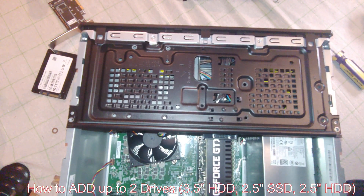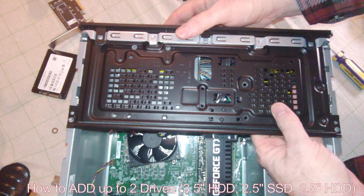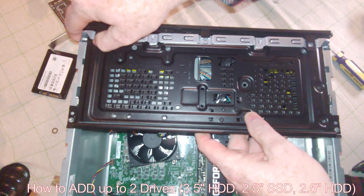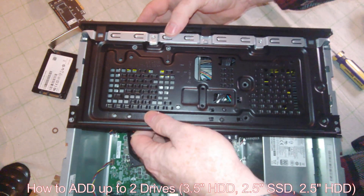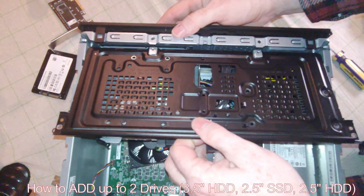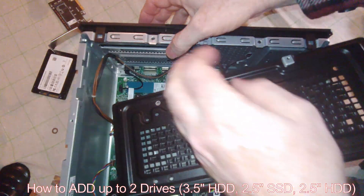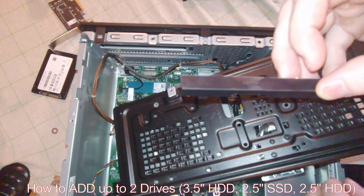Once you do that, you've got to be very careful about the CD-ROM cover. You want to gently get that off. In this case it did pop off, so that part's good. I'm going to take it out of here because I'm going to need to snap it back in.